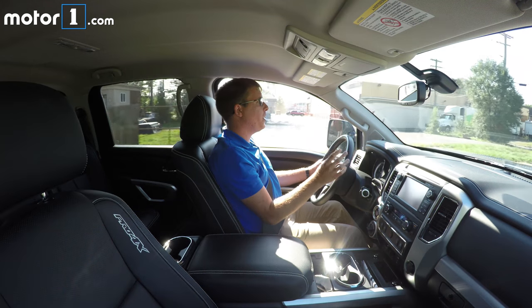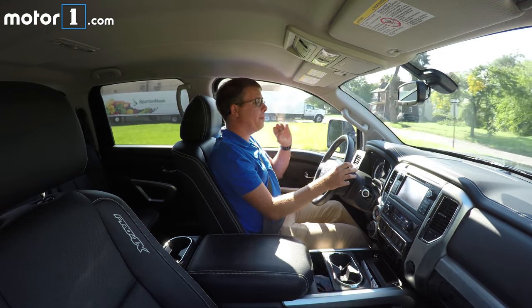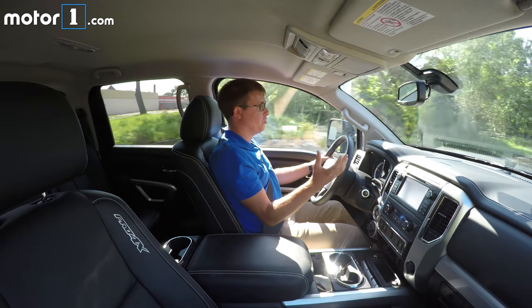This Nissan Titan XD's got the 390 horsepower, 5.6-liter Endurance gasoline V8 — plenty of power for towing this tiny little house and its trailer.